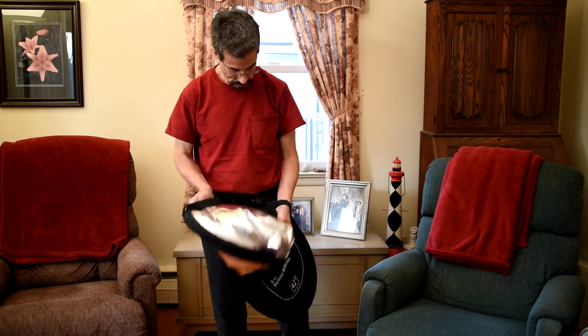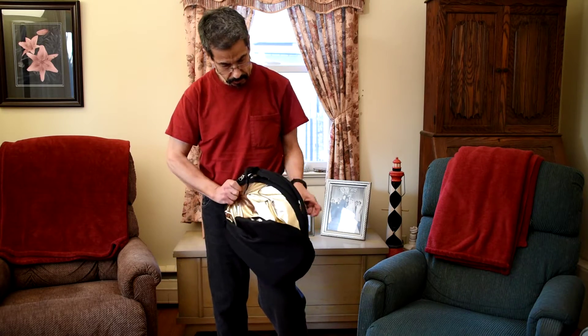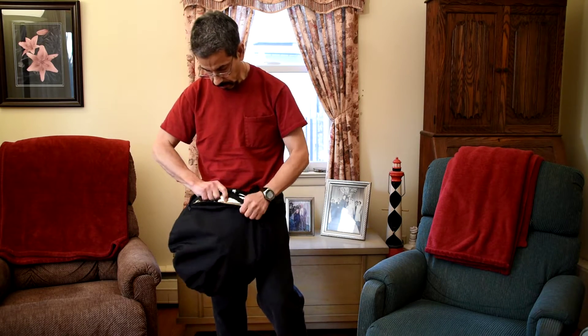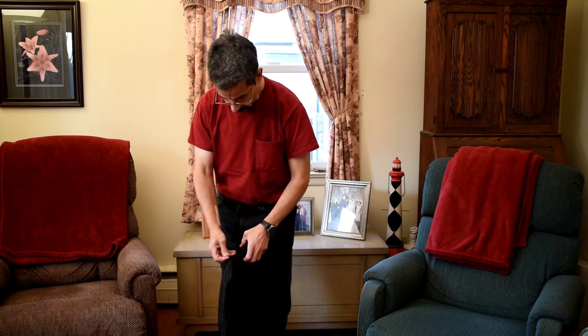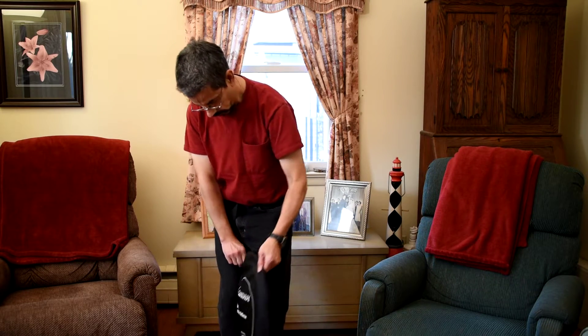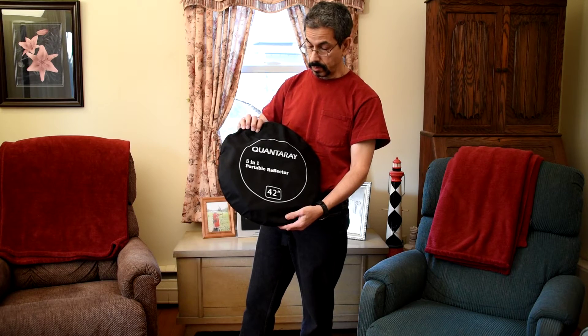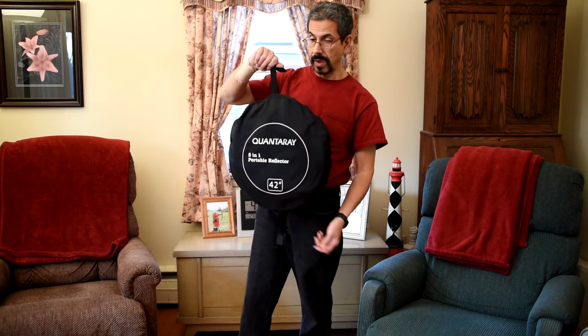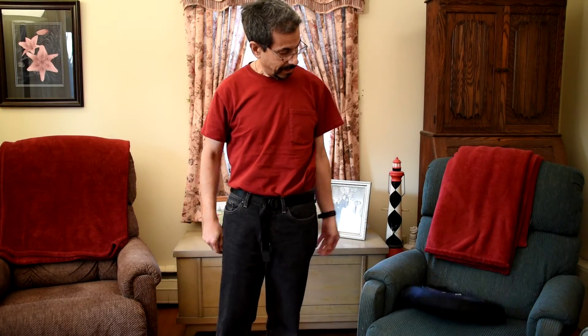And then you just slide it back in the bag and zip it up. That's it. That should be on eBay for $20 — unless I get more generous, maybe $15. But we'll see. Thank you, and enjoy.